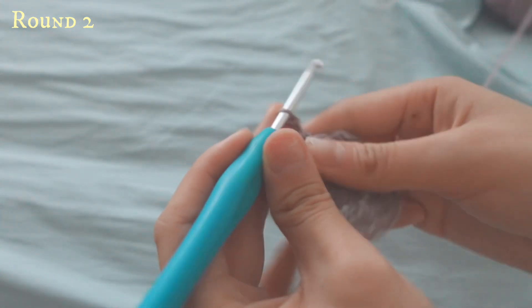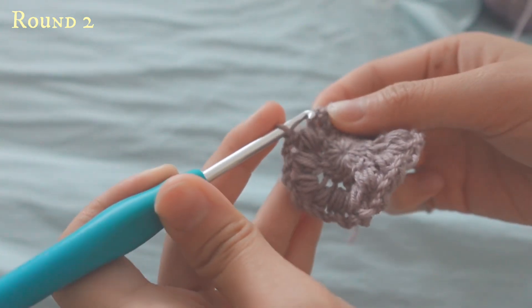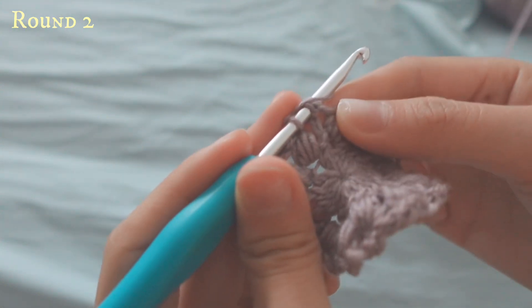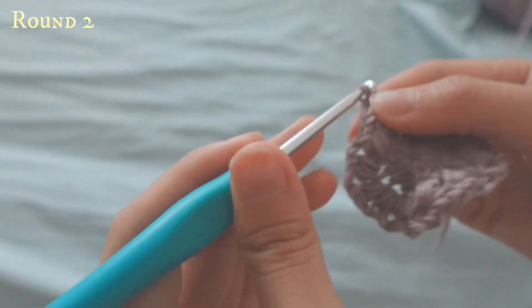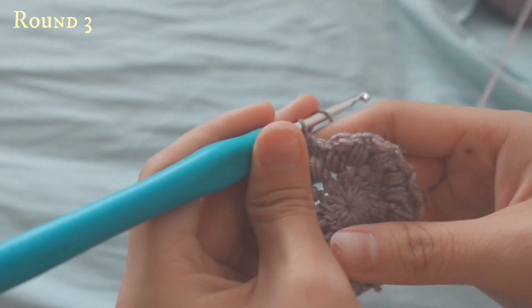To close off, chain two and then slip stitch to the top of the chain three that we made at the start of this row.